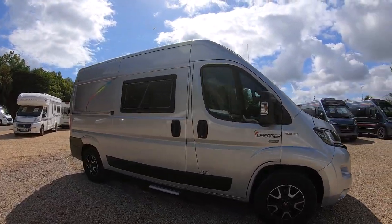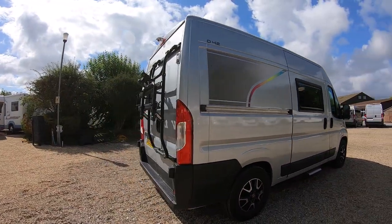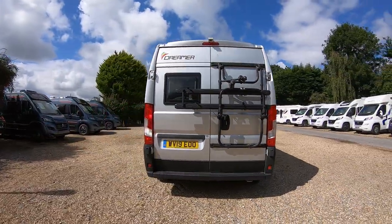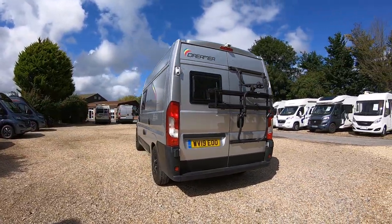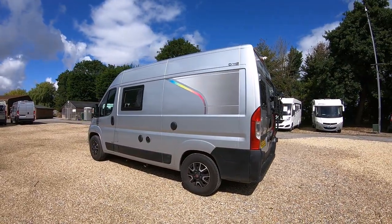At the moment I've got it made up into the sort of third bed configuration when you walk in, just to show you how that makes up, but then I'll probably stop the video and show it in its sort of living traveling configuration.